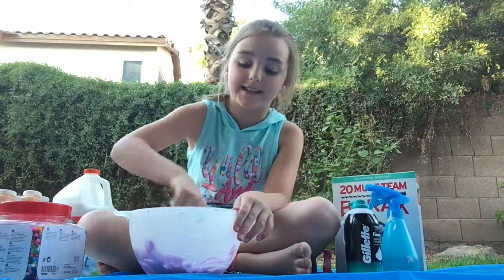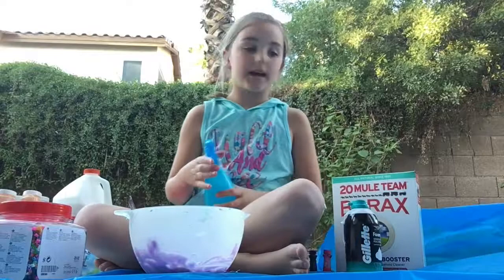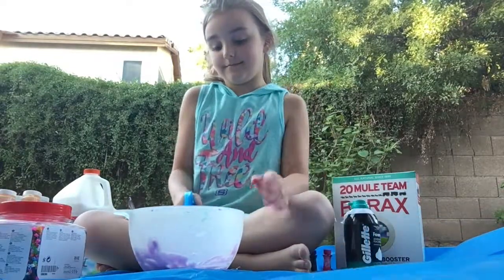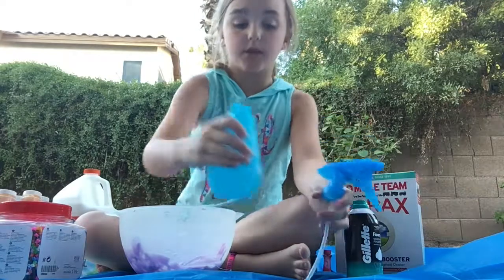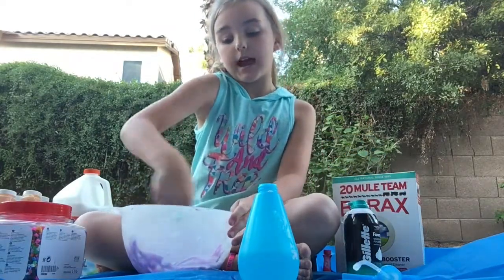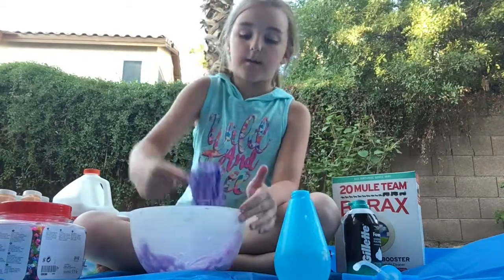This is the exact slime I wanted. So now we're adding my spray bottle Borax Activator. My last slime took a long time to make because I've been using so much activator. So I just put a lot of activator in it — like, dumped it — and now I'm working with it.